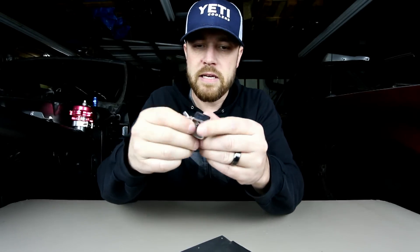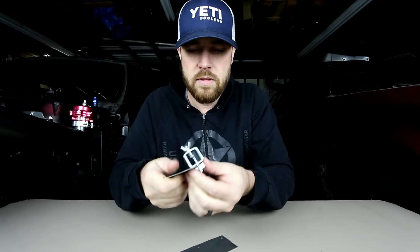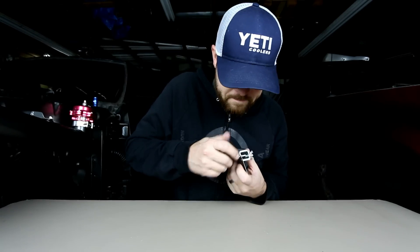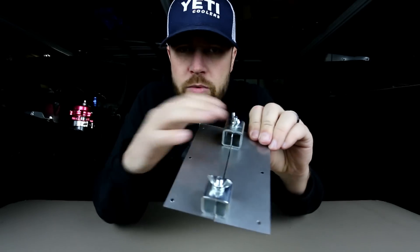These butt clamps, or Clampus Maximus, are great for that because you just loosen this thing up, put both pieces of sheet metal in there, and you can join two panels with some butt clamps.